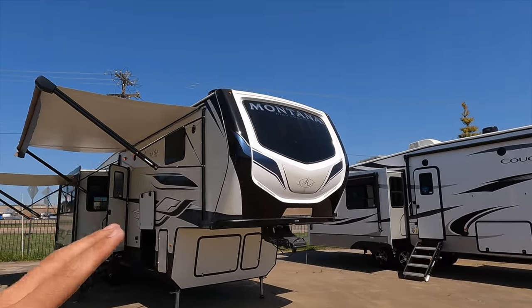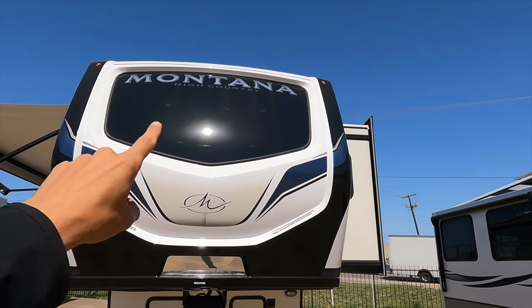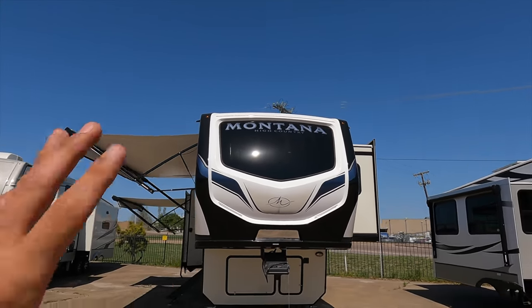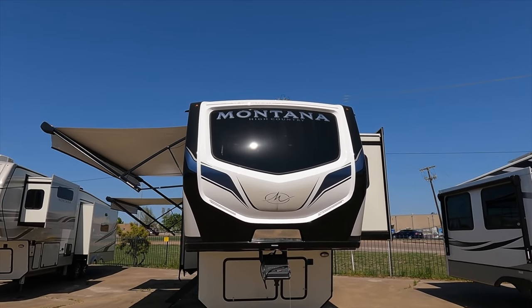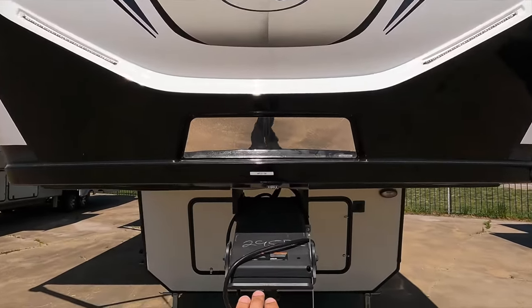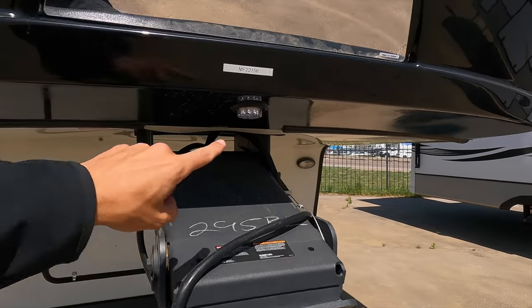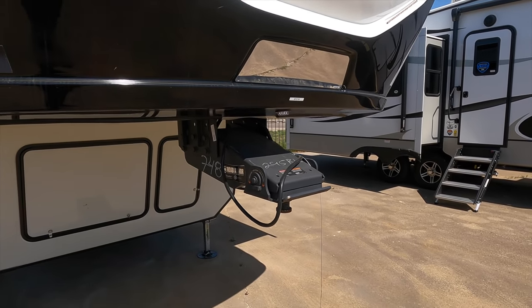Let's start by going around the front cap. A really nice looking decal design on here. You have two docking lights on each side plus the light above the Montana logo. This is an automotive grade glass windshield with a super dark tint — during the day you really cannot see into there. You also have the patented hitch vision plate from Keystone, so as you're backing your truck up you'll be able to see how your hitch is aligning with that pin box. It's a really nice feature. There's also a light here to help show what you're doing in this space if you are setting up your fifth wheel hitch in a darker condition.